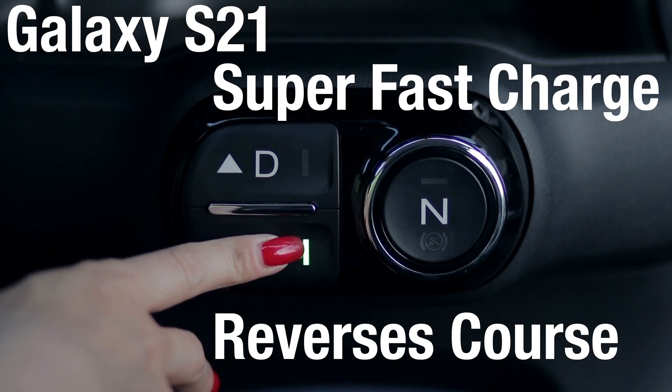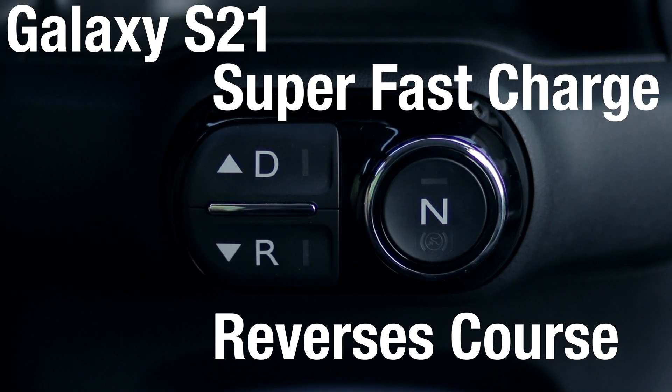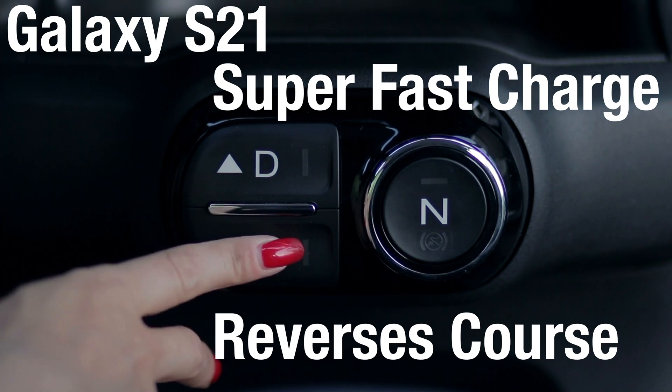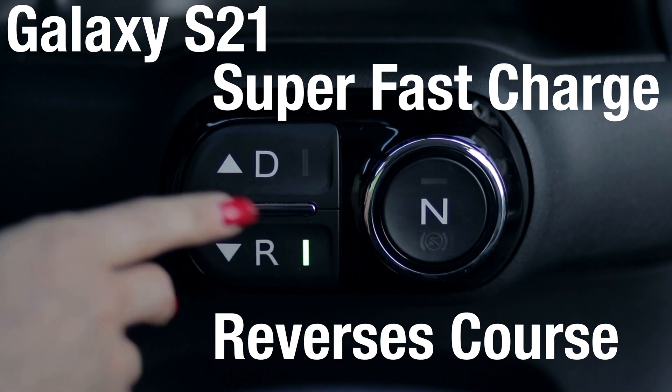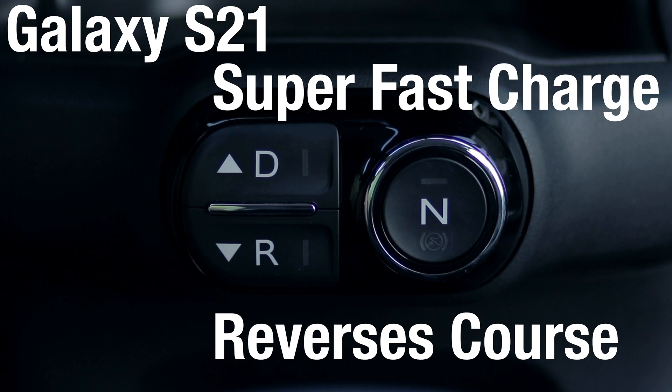After supporting 45W Super Fast Charge 2.0 for one generation of phones, Samsung appears to only be concerned with matching Apple's 25W max capabilities. Xiaomi and OPPO phones in China continue to push USB charging to 45, 65, and even 120W fast charging levels, but Samsung has decided not to continue this USB charging arms race for now.